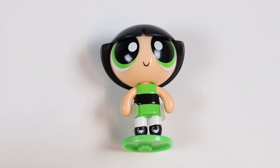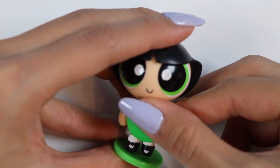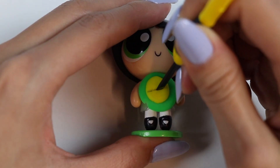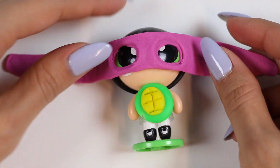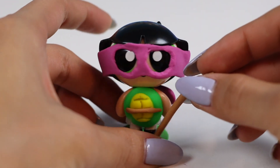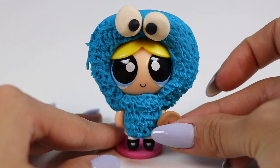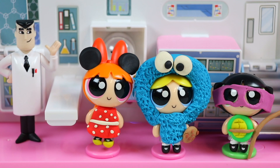And last but not least, Buttercup's turn! She wants to be Donatello, the Teenage Mutant Ninja Turtle! Let's start with some green Play-Doh for her turtle belly! Now I'll add a smaller yellow circle! Let's add a few lines! Now I'm gonna add a mask with some purple Play-Doh and attach it on the back! Let's use a little brown Play-Doh for the belt and then some for her Bo Staff! And she's done! Let's also give Bubbles an accessory — every Cookie Monster needs a cookie! Check out the girls' costumes! Do you girls like them? We love them! Thank you!